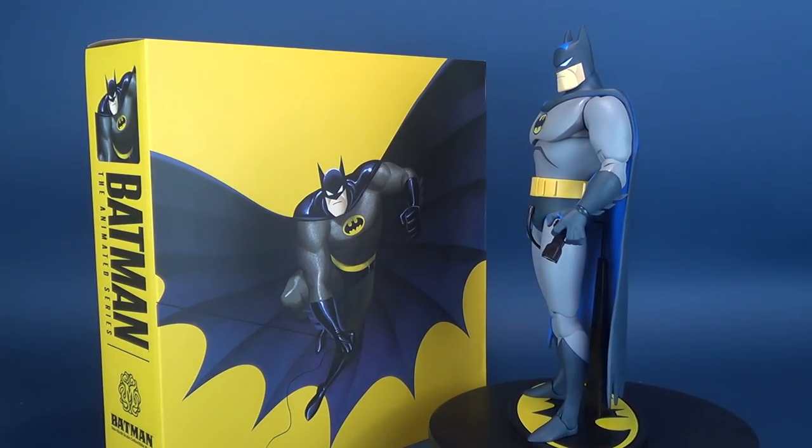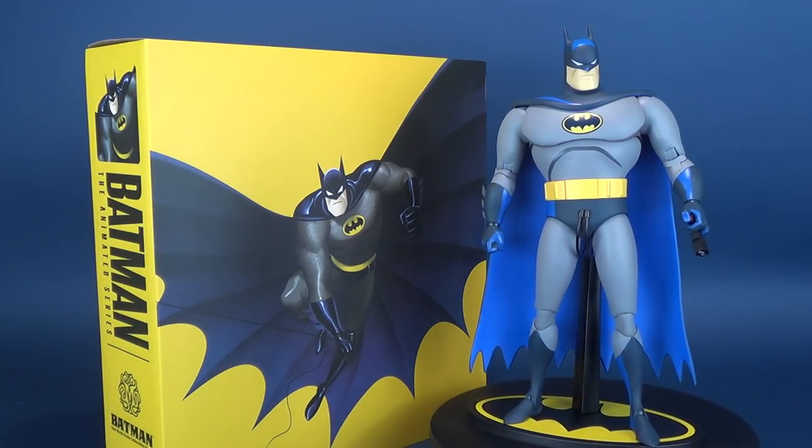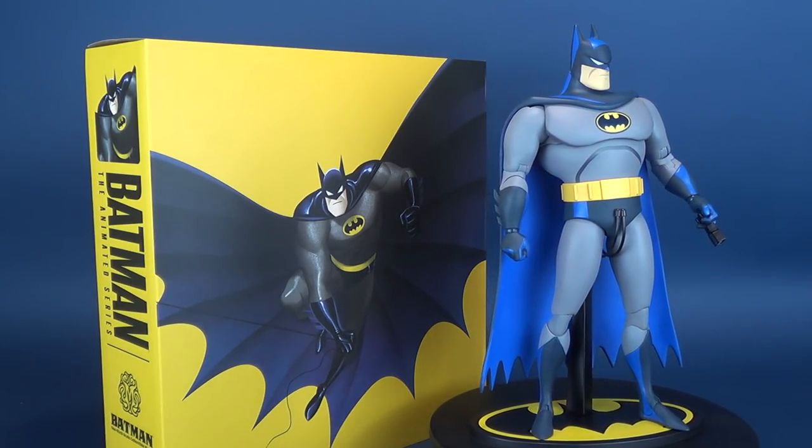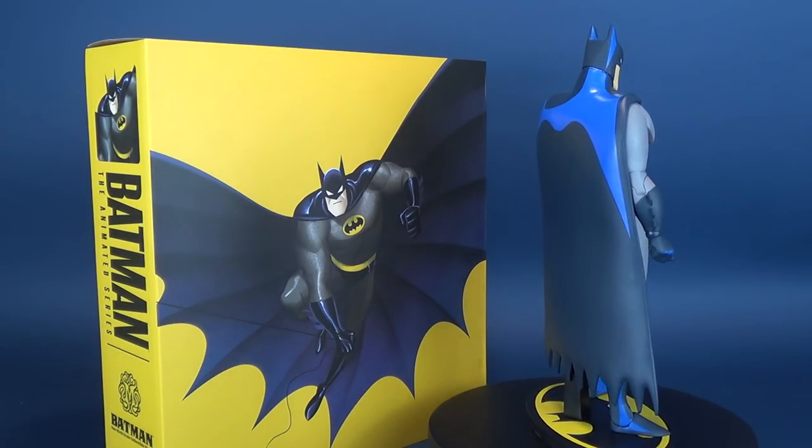We're also going to be having a look at the Mondo Deluxe Exclusive, which features a switch-out wind-swept cape, goggles, a unique thumbs-up bat approval hand, unique batarang, and a switch-out Hardak head.